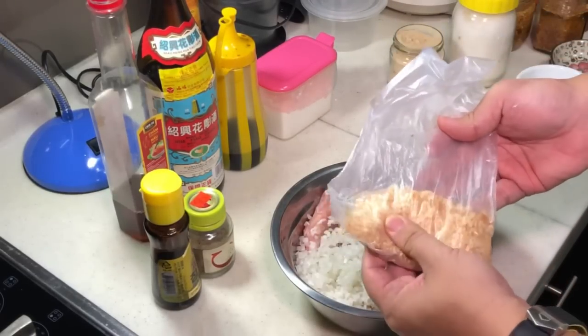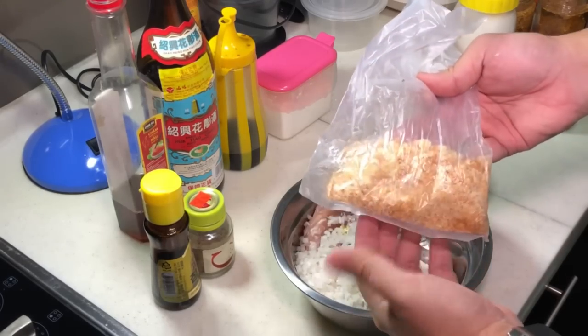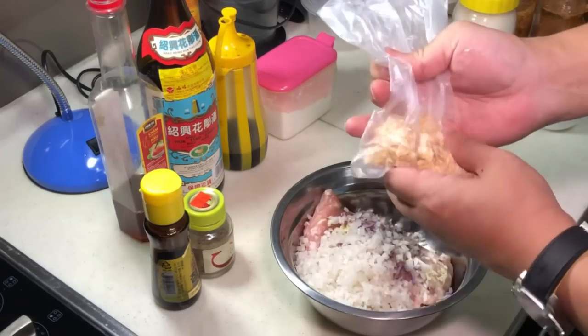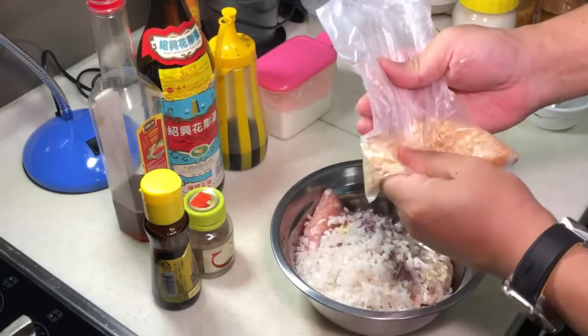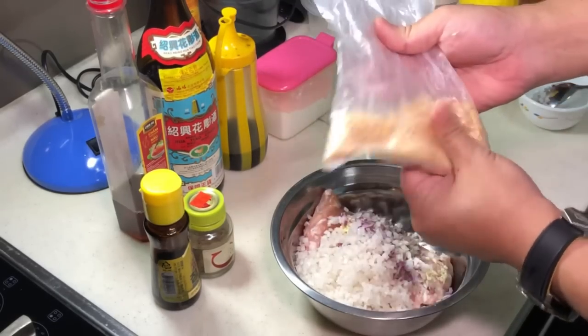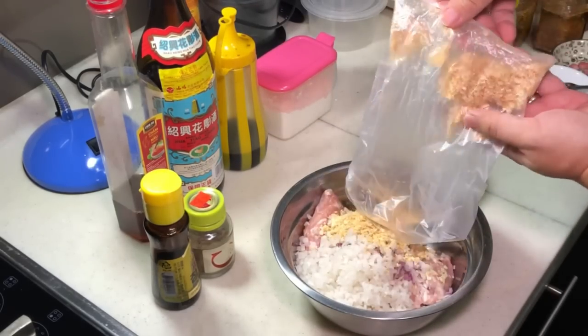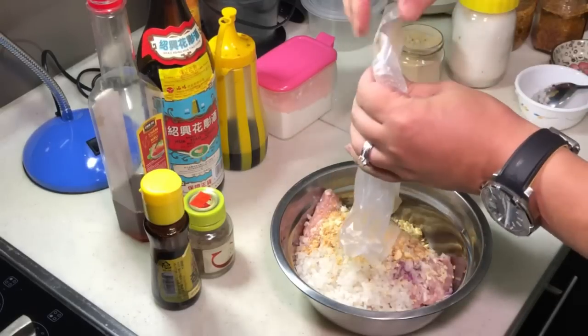This is about three cream crackers. You put them into a small plastic bag and squeeze until they are in powder form — about this kind of consistency. Then you add it in. This will actually bring out the fragrance for your meatball.